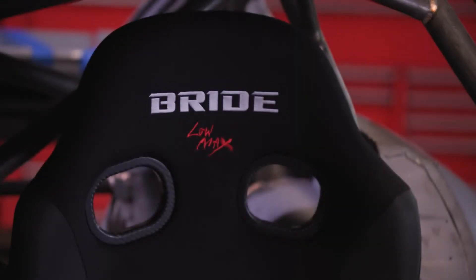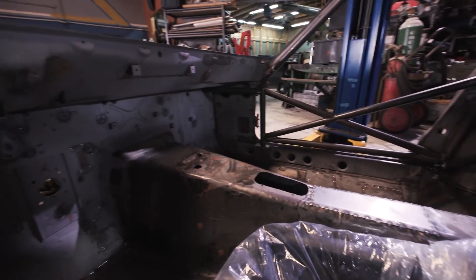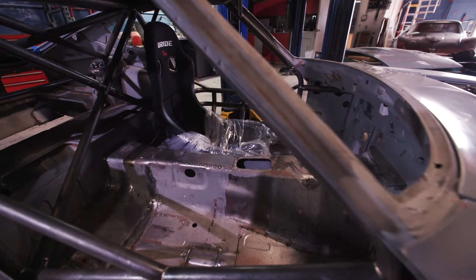The driver's seat is going to be a Bride. The car is going to be set up to only have the ability to carry the driver — the cage is going to be running through the passenger side compartment, so there's no passenger seat.